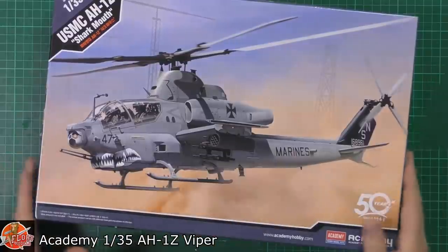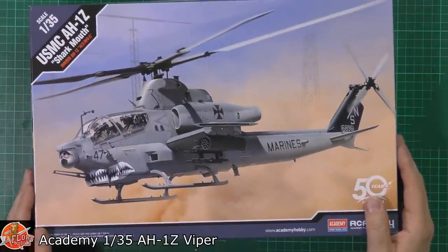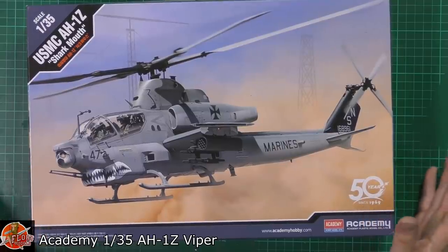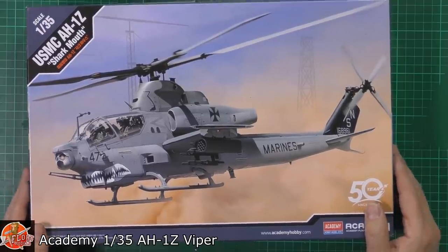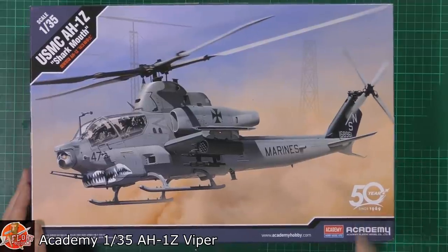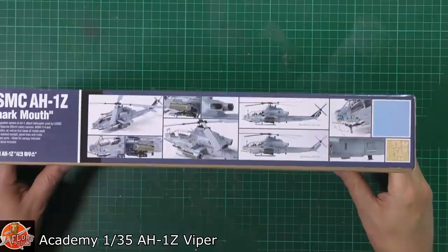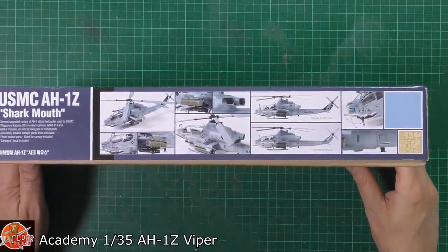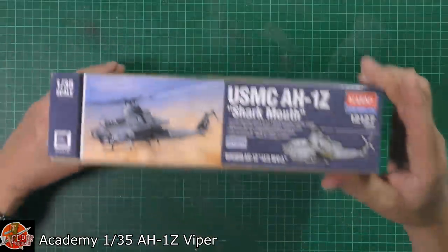On the box we can see they call it the Sharp Mouth one. It is actually the Viper to go along with the new upgraded Huey, which is the Venom. Very nice box art, 50th anniversary. Some pictures of it actually made up, which looks absolutely gorgeous — very impressive build on the side there.